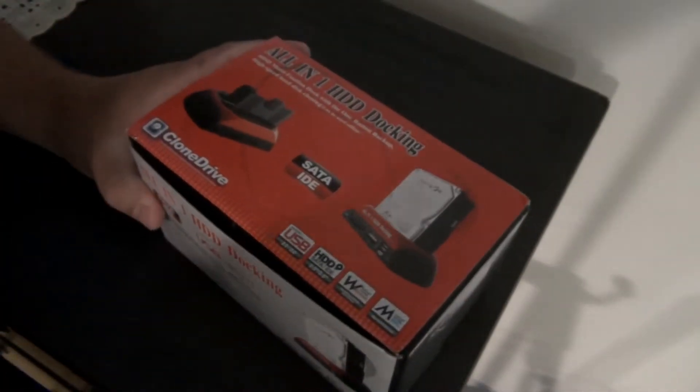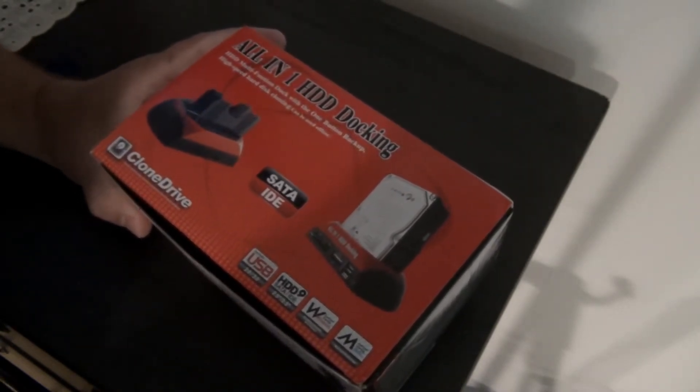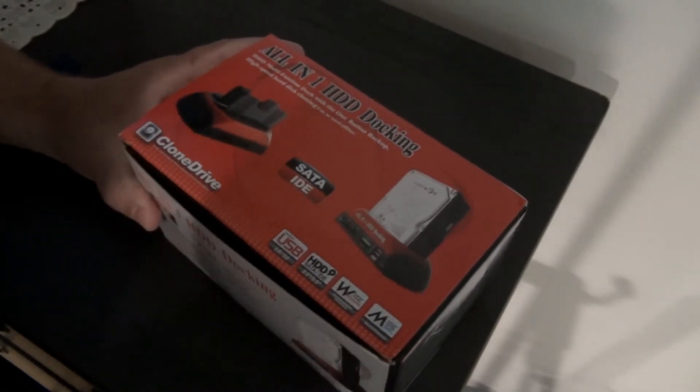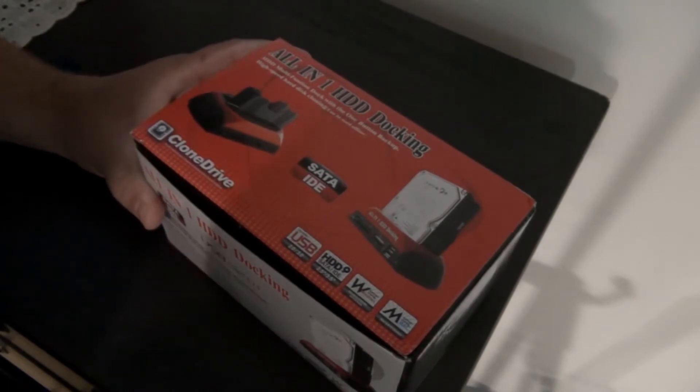Hello and welcome to my video. What I'm showing you today is this all-in-one hard disk drive docking station. It's actually a multi-functioning docking station with one button. I found this online with a lot of good reviews, and the price is very good also.